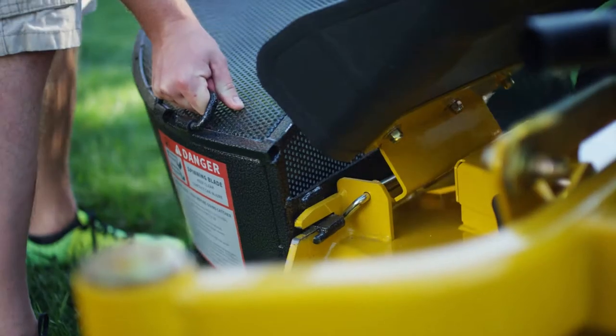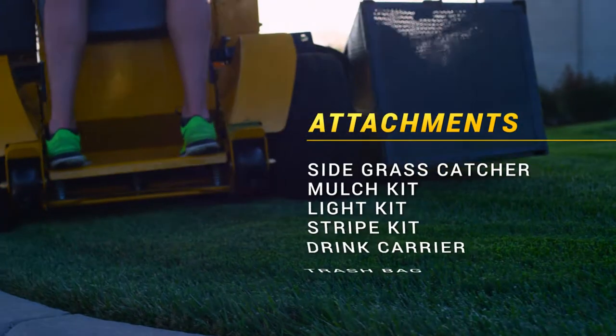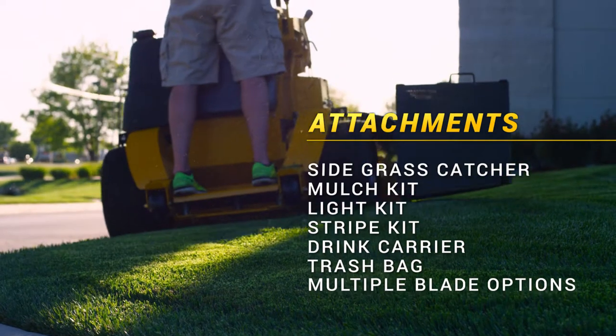Add versatility with attachments including a side grass catcher, mulch kit, light kit, stripe kit, drink carrier, trash bag, and multiple blade options.